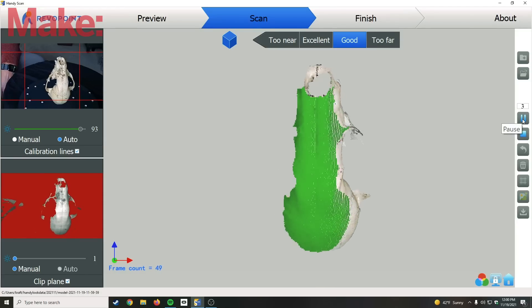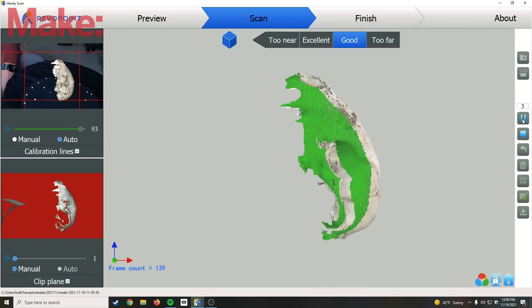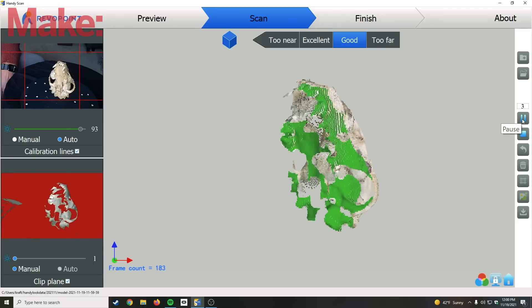This is a raccoon skull I found on my property. I scanned it in different orientations to test out the orientation-tracking feature. Look at this side by side — it's pretty impressive.